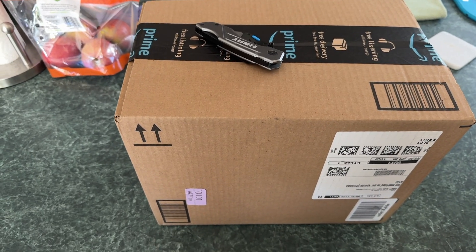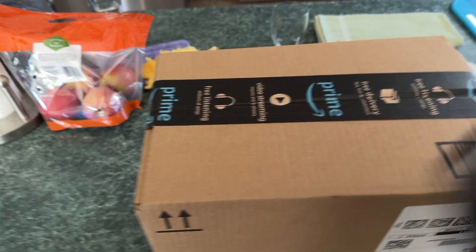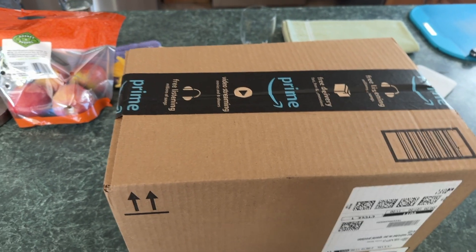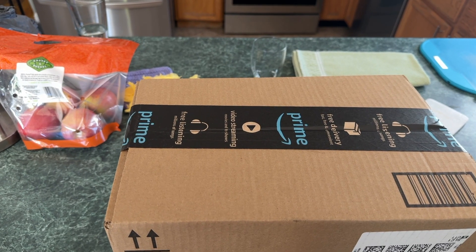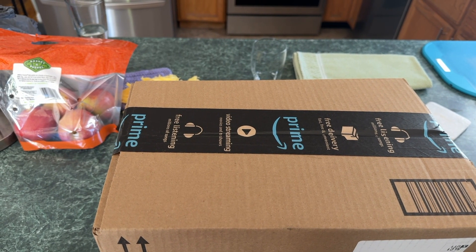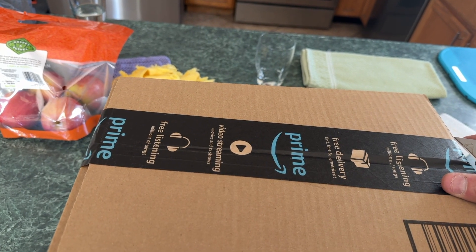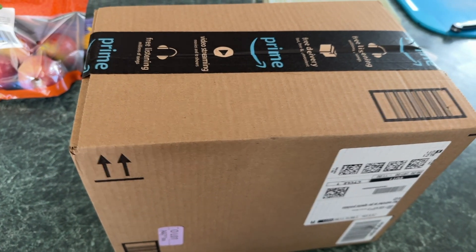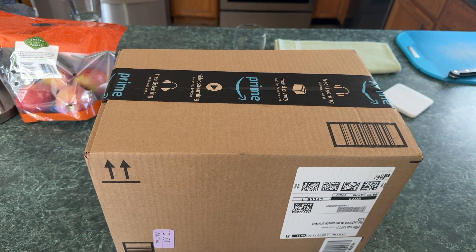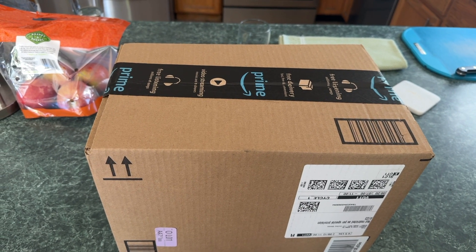It's unboxing day — this is a multimeter that I bought. The premise is I have an old multimeter that I bought, I don't know, 40 years ago I'm guessing, and I was due for an upgrade. Keep in mind you can buy a regular multimeter anywhere — Harbor Freight or any of that kind of thing for 30 to 50 bucks.